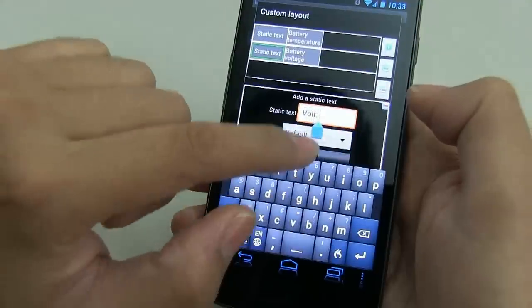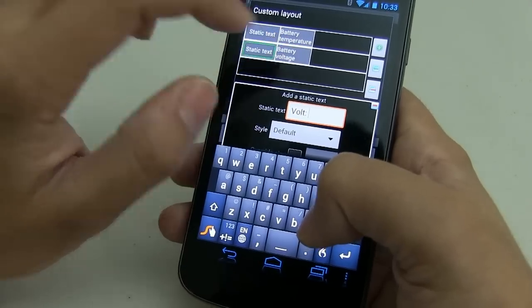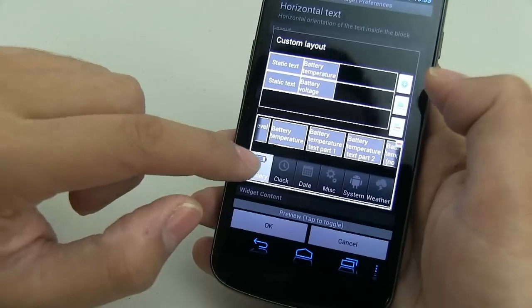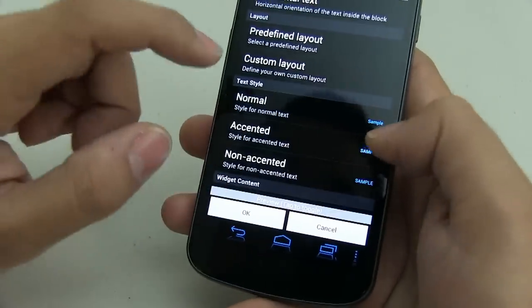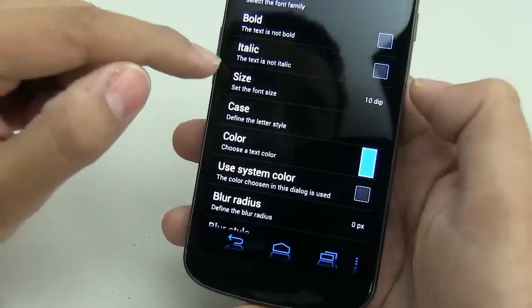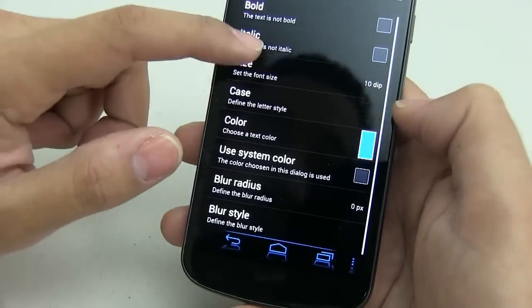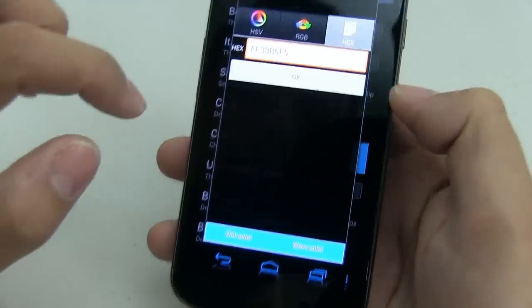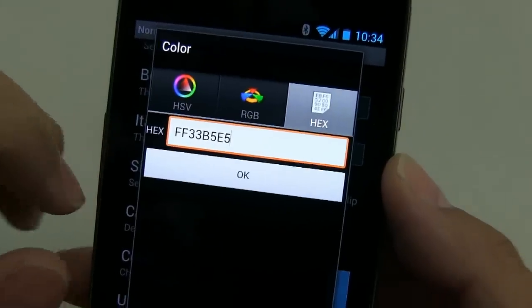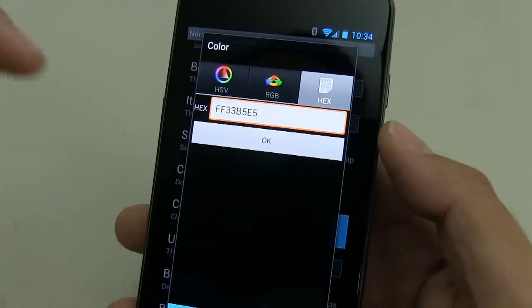Once you've done volt — I've added a space after it too, so it spaces out properly — add battery voltage. It's in the battery settings so when you click there you should be able to find voltage. Once you're done, go to the text style because we want that blue color. Click on normal, make sure the size is 10 DIP, and the color is the hex code FF33B5E5. I find that's the color that matches the theme the best, so keep that in mind whenever a widget allows you to enter a hex code.